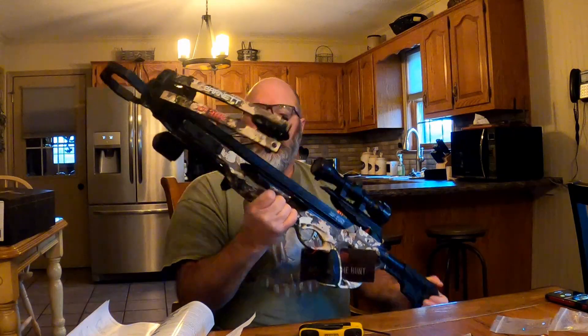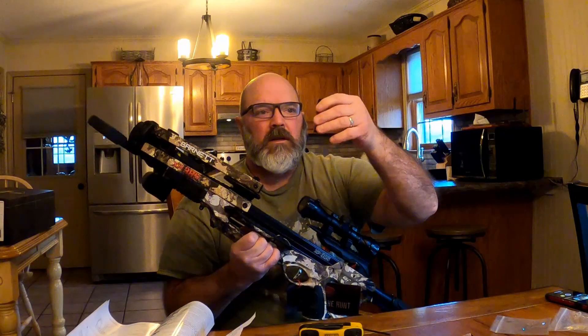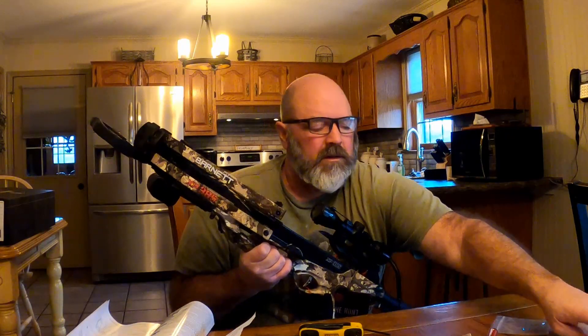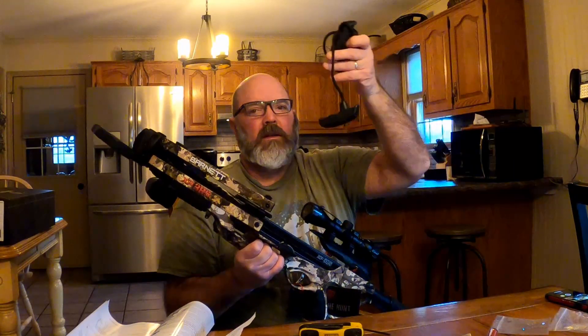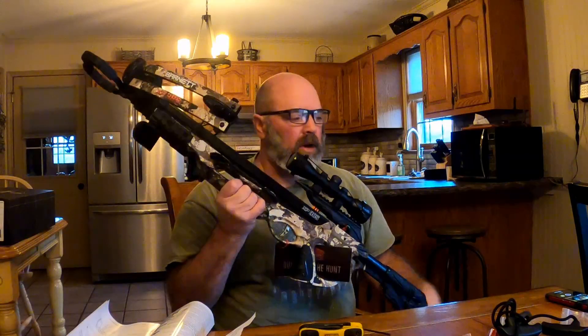I recommend you buying one of these. Very lightweight. Plus they send you wax for the string and a rope to cock it back. Hopefully this helps you — thanks for watching!